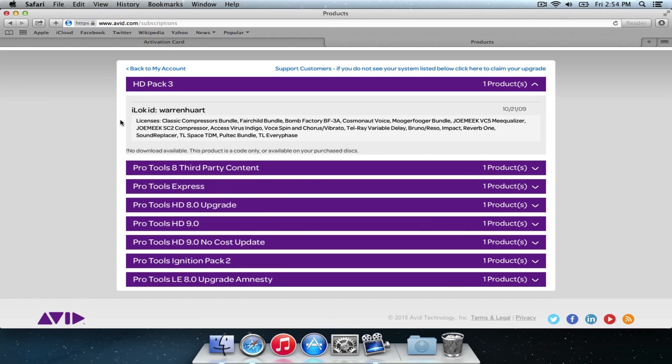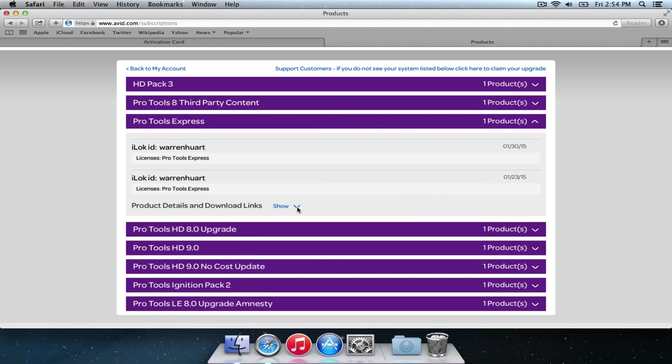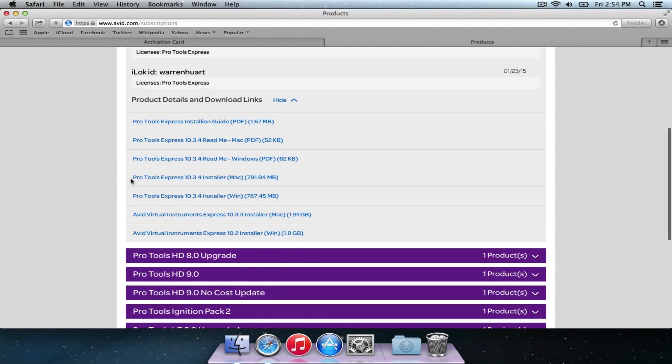Now we're on My Products on our page. Click on Pro Tools Express — you're going to see all the products that you've got registered to your Avid master account. Obviously you can see I have lots, but if this is your first one, of course you're going to select Pro Tools Express. It will show you the available downloads. There are all kinds of different installers for Mac and Windows and virtual instruments. I'm on a Mac, so I'm going to download that one.